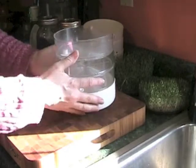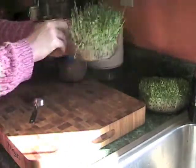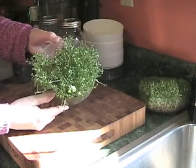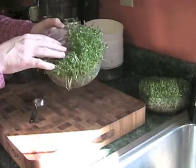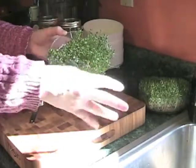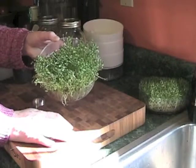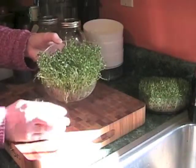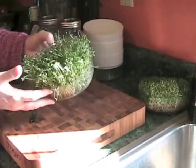Let me set this aside and show you an end product. These are broccoli sprouts, and I think they're about seven to ten days old. Broccoli sprouts do phenomenally well — they grow fast, they're easy to grow. Well, actually all sprouts are easy to grow, but these grow fast, the broccoli sprouts. And they're gorgeous.